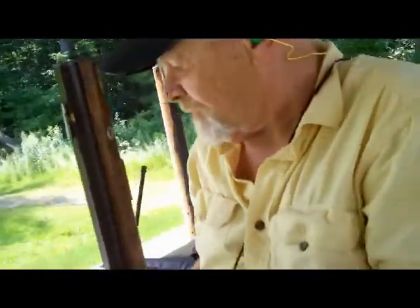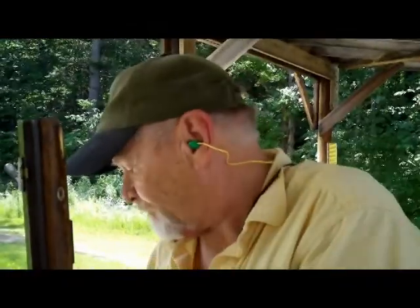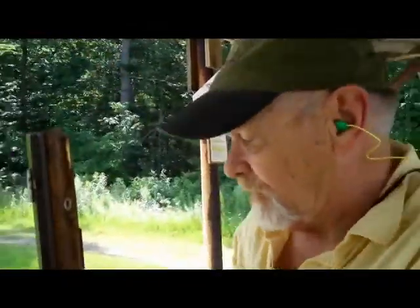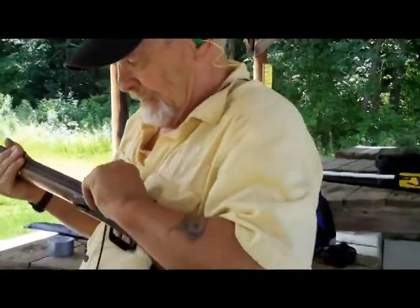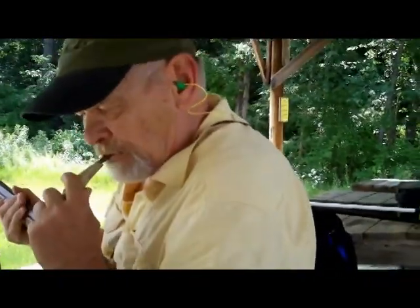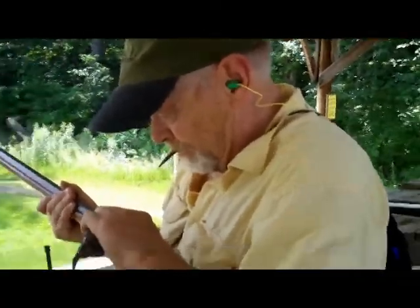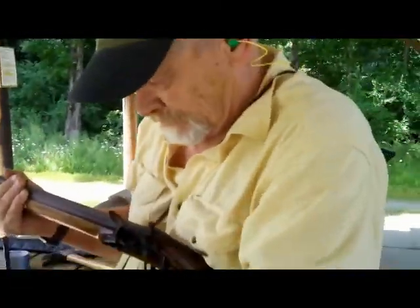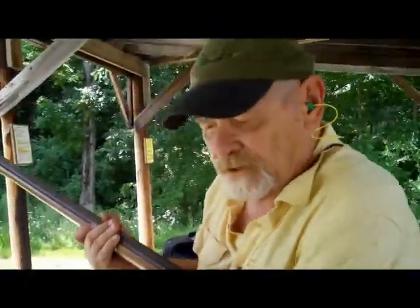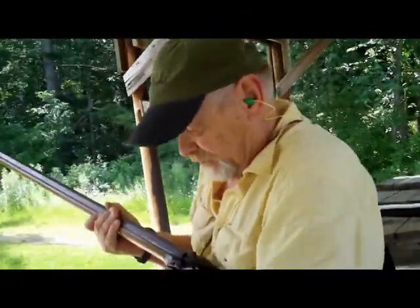Seated it on the powder. You'll notice I didn't do it like they do in the movies. This one has fine grain black powder priming powder. Got an old flint here, so I hope it goes — too cheap to change the flint out.